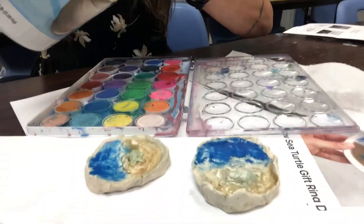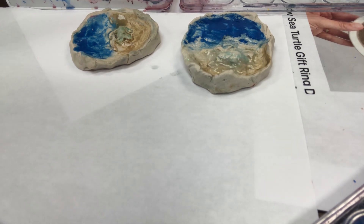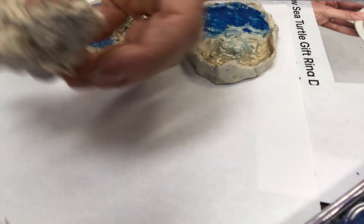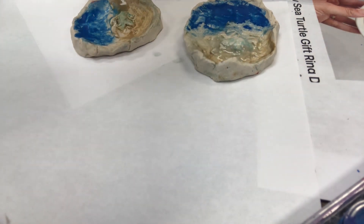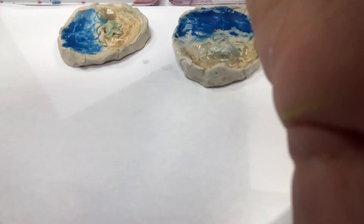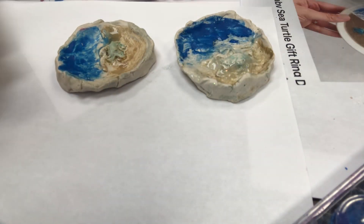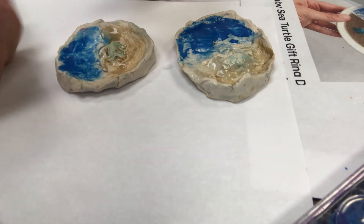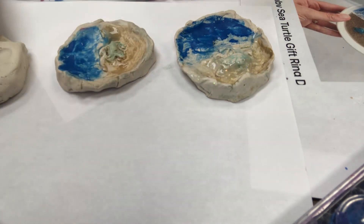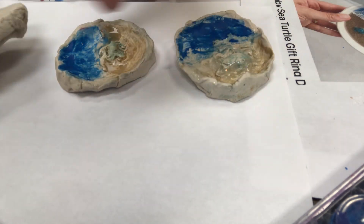We've got air-dried clay right here, and we are going to make teeny little plates called jewelry plates. You're each going to get a little pinch of clay - a smaller amount than the bigger things we've made. Since we just said Earth Day - every day is Art Day in our class - we're making little sea turtle jewelry holders, for like a ring or something.